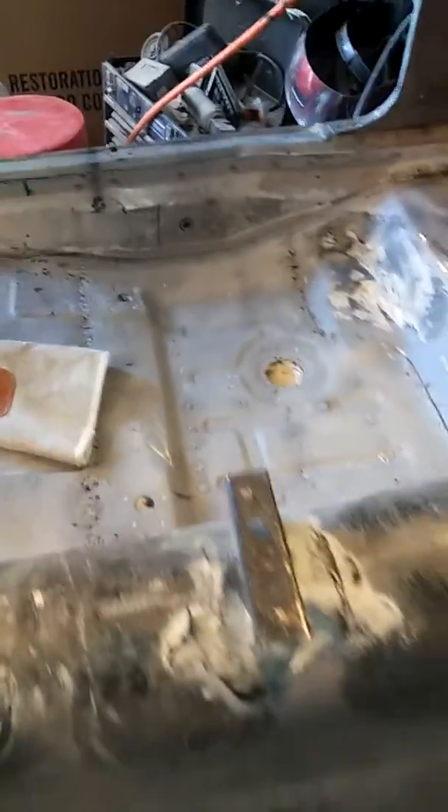I don't know what I'm going to do with that back section, but I'm not doing that today. Today, I'm going to do these welds. I want to give you an update — 1970 Pontiac Firebird.